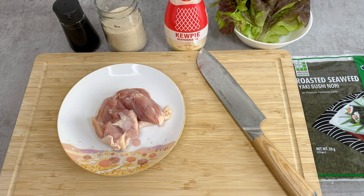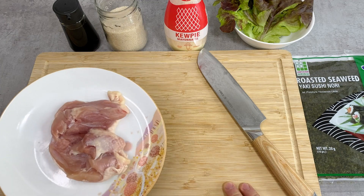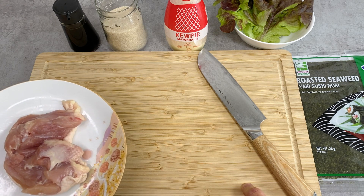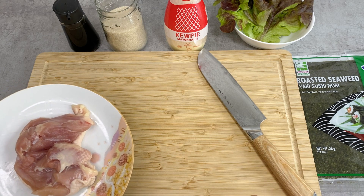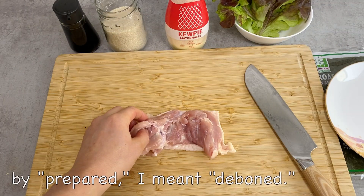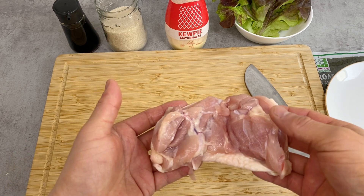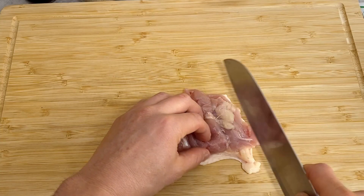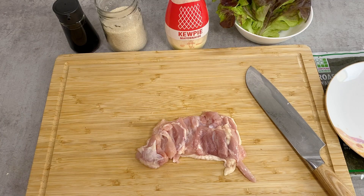While we're waiting on the rice, let's prepare the rest of the ingredients. The lettuce has been washed, so it's just the chicken to prepare. If you're cutting any meat or fish on a wooden cutting board, you want to wet it first — otherwise the blood and juice will sink in and whatever you cut afterwards will smell like meat or fish. The chicken thigh isn't flat, so I'm going to make a couple of slits to flatten it out, and then it's ready for marinade.